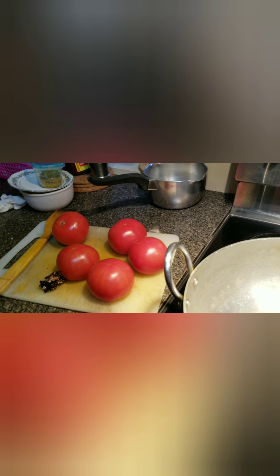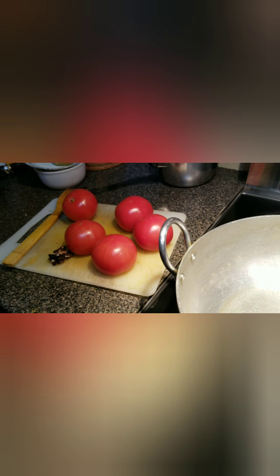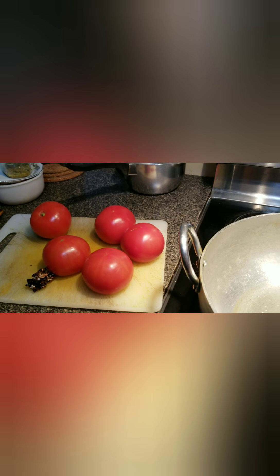Hi Andy! How are you? Today I'm going to show you a quick tomato paste recipe.